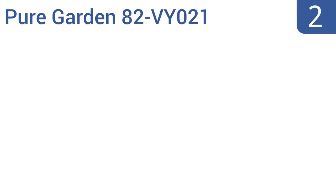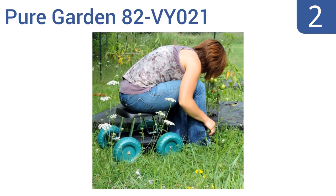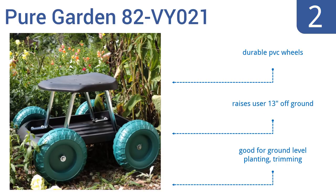At number 2, for a low-cost but decent quality garden scooter, it's hard to beat the PureGarden 82-VY021. It doesn't have many bells and whistles, other than a big tray to hold tools, but it's a functional and comfortable seat on wheels. It comes with durable PVC wheels and raises the user 13 inches off the ground. It's good for ground-level planting and trimming.